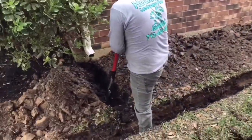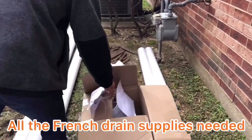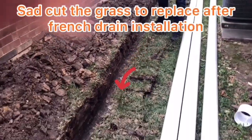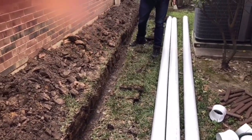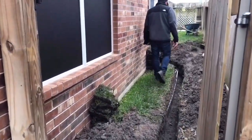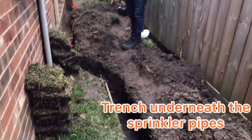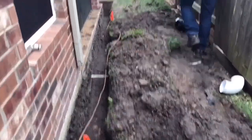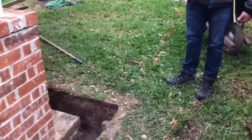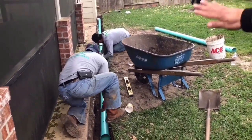We are preparing the trench. It has a PVC pipe with the perforated holes at the bottom. Then we will do a lining of geotextile fabric and do the wrapping.